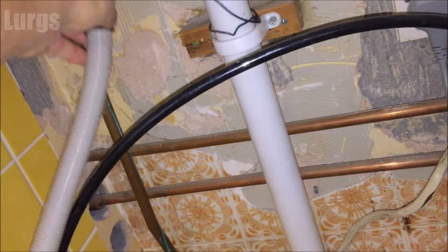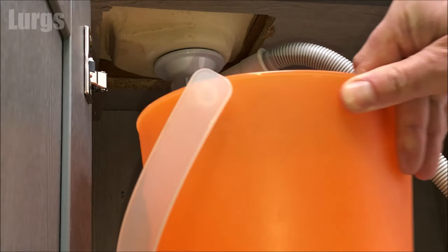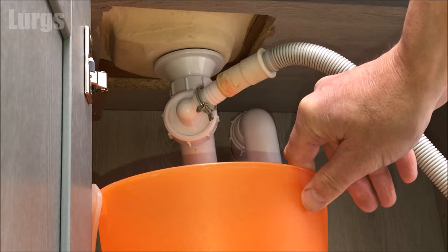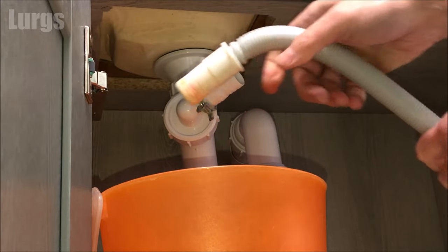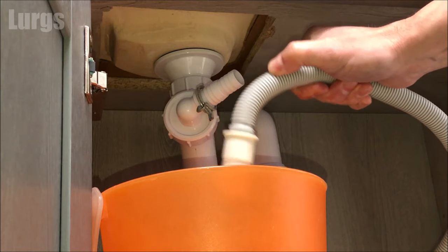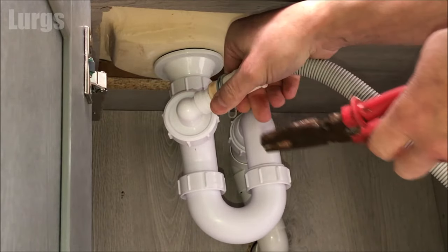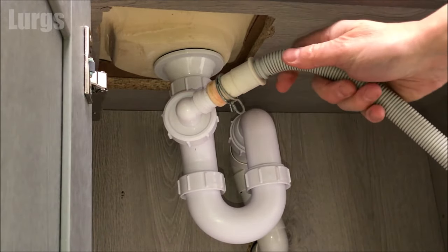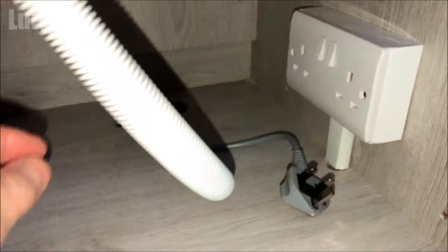The other type of drainage hose system is connected underneath your sink. These will usually have a clip — I've already removed the clip. Just pull the drainage hose off, empty it into a bucket, and check that the hose is not full of sludge and blocked up. Then, as with the U-bend version, unscrew the pipework here and check for any sludge inside the U-bend. If there is any sludge, get rid of it and then reinstall.